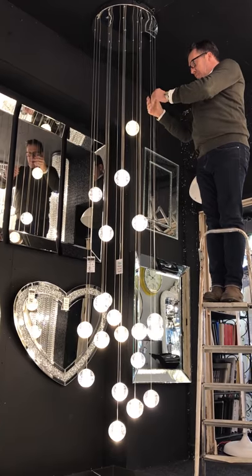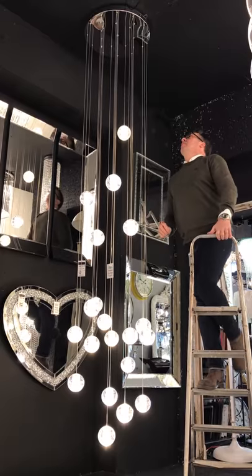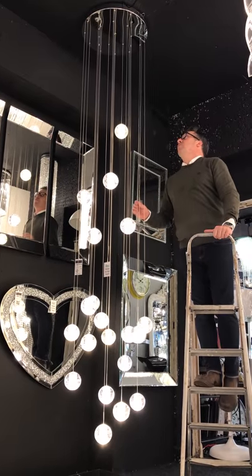This air bubble comes as a 10 light, a 20 light, and a 31 light. We're now also doing a version in chrome and a new version in gold.